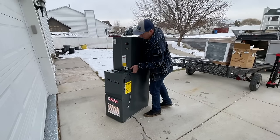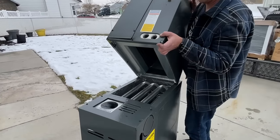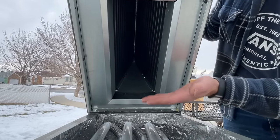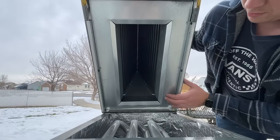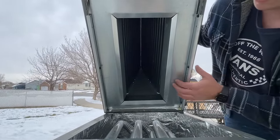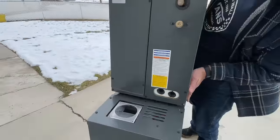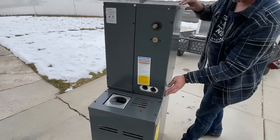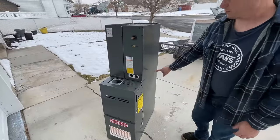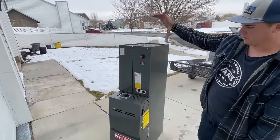Before we get into this install, I want to show you something. A lot of people say you have to extend the coil six inches above the furnace, but the reality is all Goodman equipment comes with this metal cover that makes sure the drain pan is not going to get too hot. So there's nothing wrong with setting this coil right on top and sealing it up for a nice finished look. That will prevent us from having to build two transitions — we'll just have one transition from here to the existing ductwork.